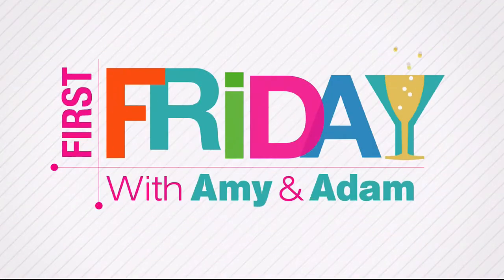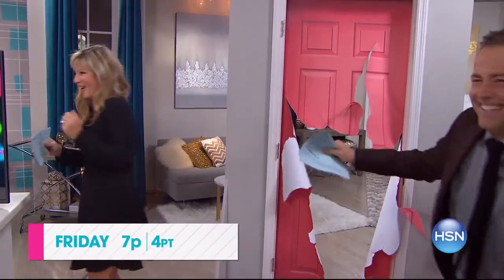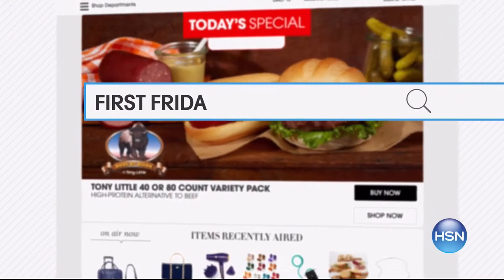I'm Adam Freeman — join me and Amy Morrison for First Friday, your first look at the best of the month ahead on HSN. Be the first to check out all the new launches, latest products, and best deals. You never know what we'll do — so join the fun, break out the bubbly, and watch Friday at 7 p.m. Go to HSN.com and search First Friday for more.